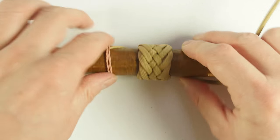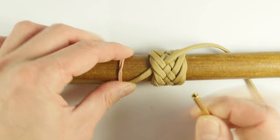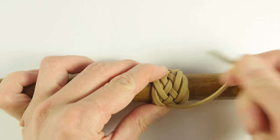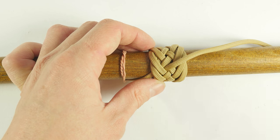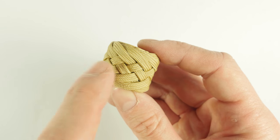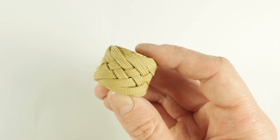To tighten it up, we start at the standing end and we pull out the slack, running it out the working end once we reach it with our slack. After tightening up your knot onto an object, you should get a nice looking zigzag pattern.